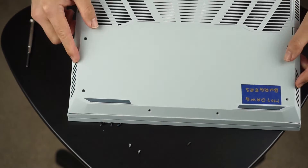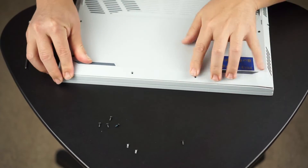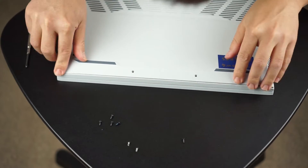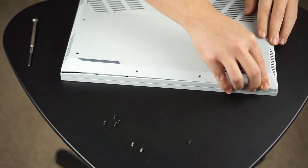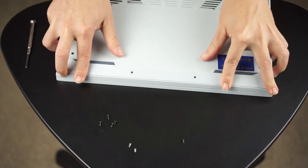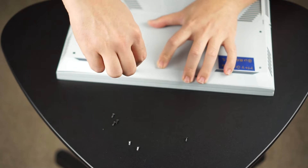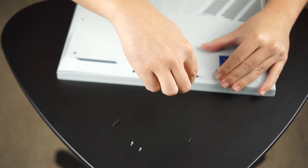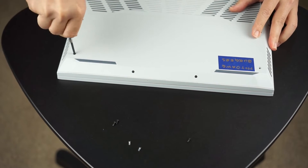Next I go in reverse order and put the case back on. This one was a little bit tricky because there are these weird tabs in the front, and it took me a couple of tries. I would get one side in and the other side would pop out and then come back in — kind of funny. But overall it wasn't too bad. If you have the case really secure and screwed in correctly, it's going to be really hard to mess up because there are so many points of contact under it.